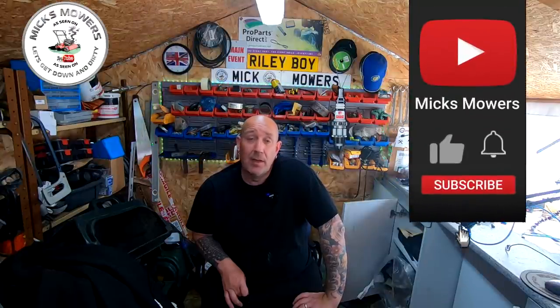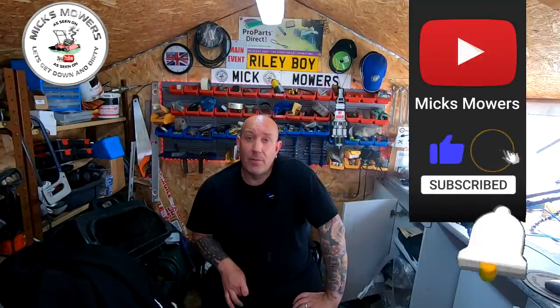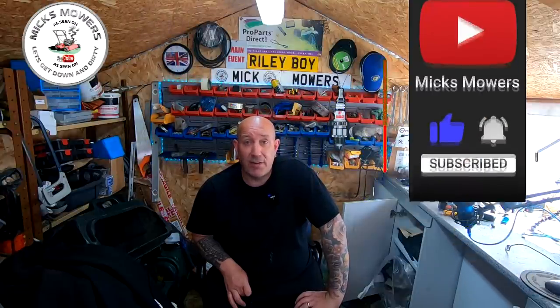Hello everybody and welcome to another episode of Mixed Mowers. Today we're going to be taking out a little polka-dotted Mountfield 414. I don't quite know what someone's done to it, but it wants a bit of love and attention. It definitely doesn't run, so I need to look into why. But before I do anything, it needs a bit of a wipe down. Let's get down and dirty and try to get this Mountfield 414 looking better and hopefully get it running.